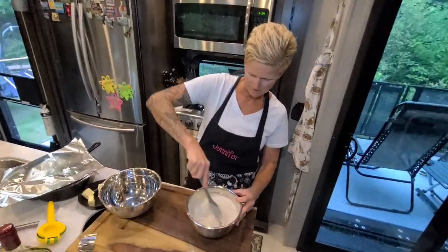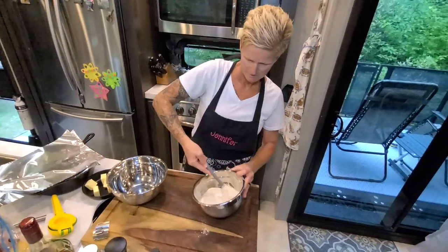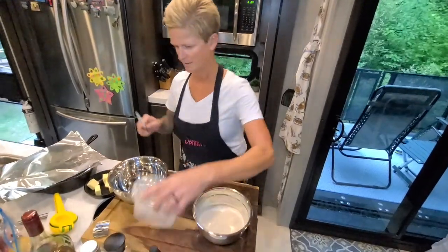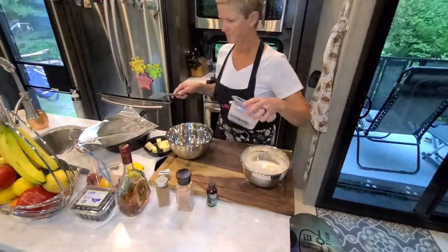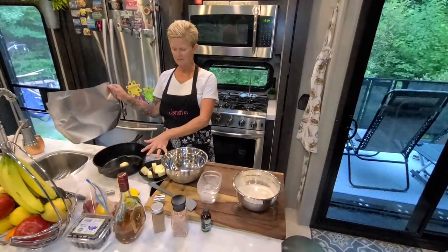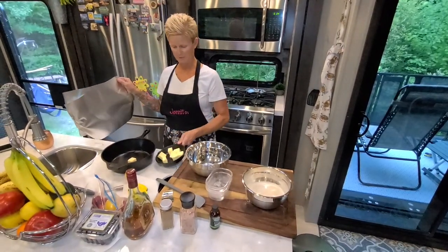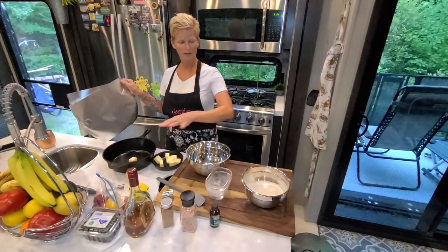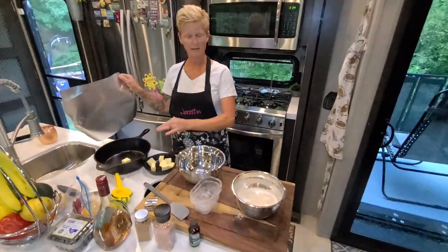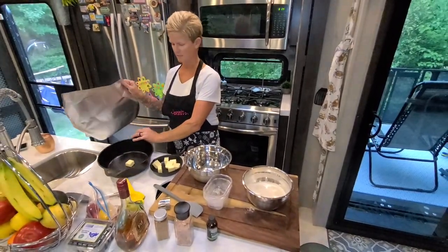That looks pretty well mixed. Now you can mix your wet ingredients. I have two skillets, but if you only have one, you want to melt your stick of butter in your skillet and then pour it into your dry ingredients and mix it up. Since I have two pans, I'm going to go ahead and do everything at once.